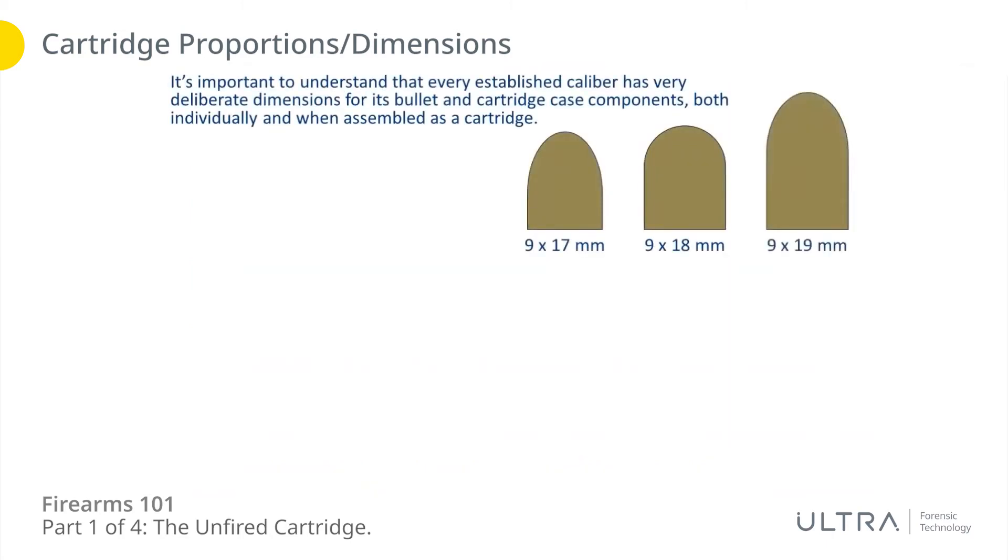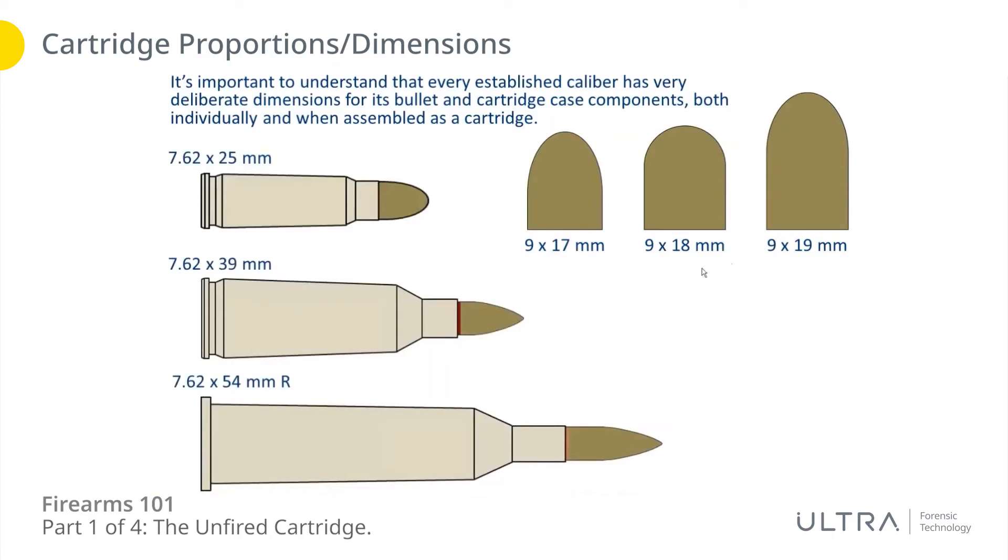It's important to understand that there are very deliberate dimensions to the components of a cartridge — the bullet components, the cartridge case components individually, as well as the overall dimensions when assembled together. One example: the three 9mm variants we saw — 9x17 (380 Auto), 9x18 (9mm Makarov), and 9x19 (9mm Parabellum). Even though they're all 9mm in diameter, their overall shape is quite different. When you have a 9mm Makarov, you need its specific bullet with its dimensions. That also holds true for 7.62x25, 7.62x39, and 7.62x54R — they all have a similar-sounding bullet diameter but the bullet shape is quite different for each one.